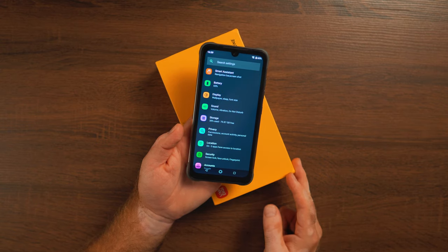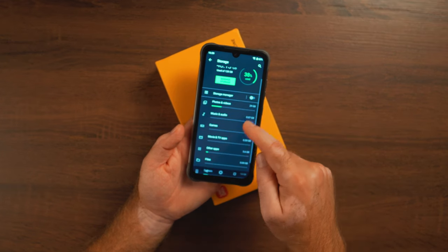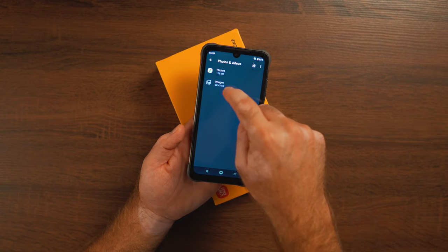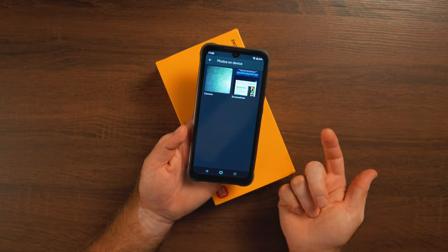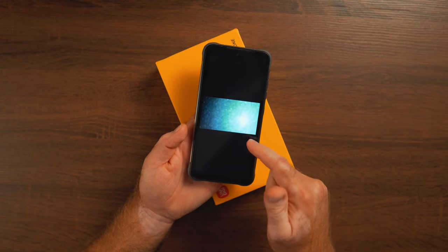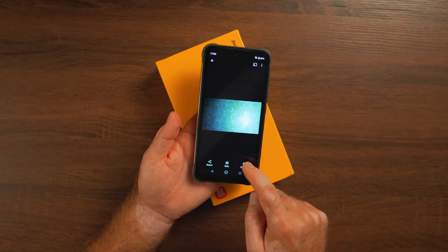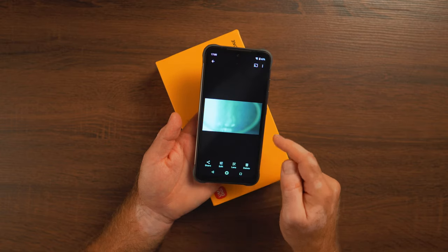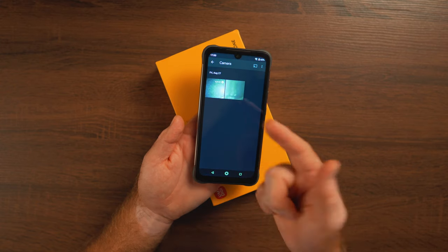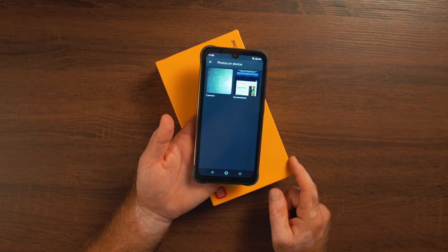One odd thing I noticed: 48GB of storage was already taken. Going through it, there was 29GB of photos and videos — a 28GB video file that was there by default. I looked through it and it's a three-hour video of factory workers with the phone camera left on, with people talking in Chinese. That's the first time I've ever seen anything like this. Whatever test they were doing at the factory, they left the camera on — I'll delete it and free up 30GB.